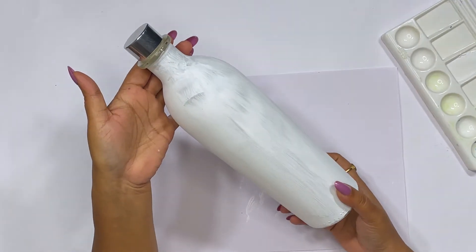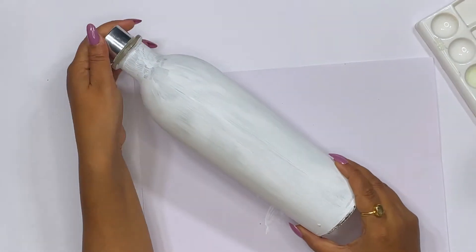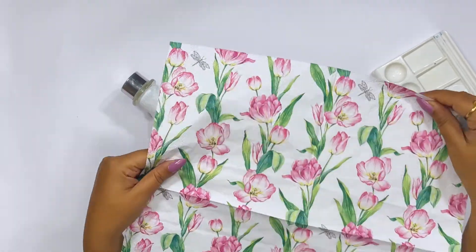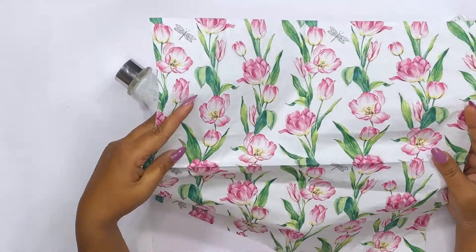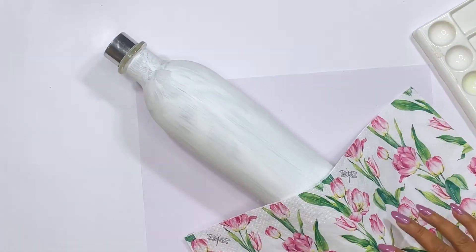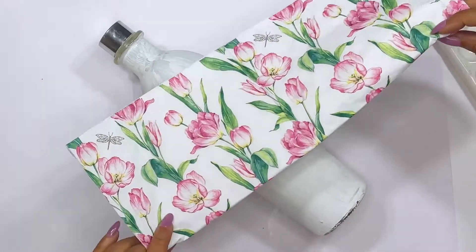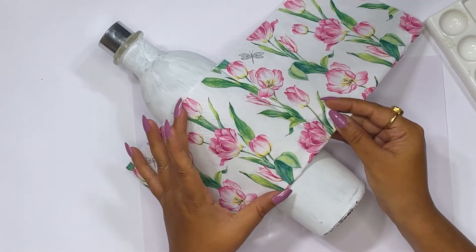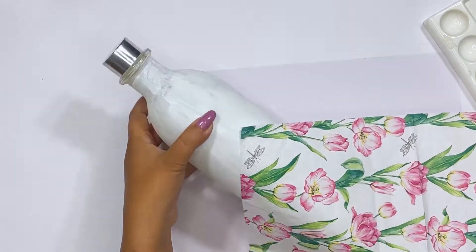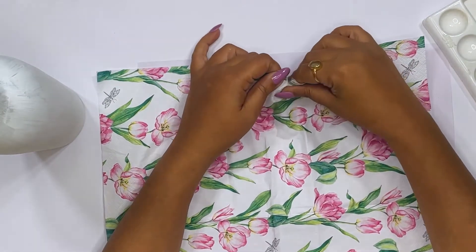As you can see, the bottle is dry and the base color is well set. Now we have to paste the decoupage tissue on it, which will give it a very unique look. I have brought this decoupage tissue with a floral design — it looks beautiful! We need to cut it first, but before cutting, we check how many portions are required. I will paste it only at the center, so I'll tear it directly with my hand.